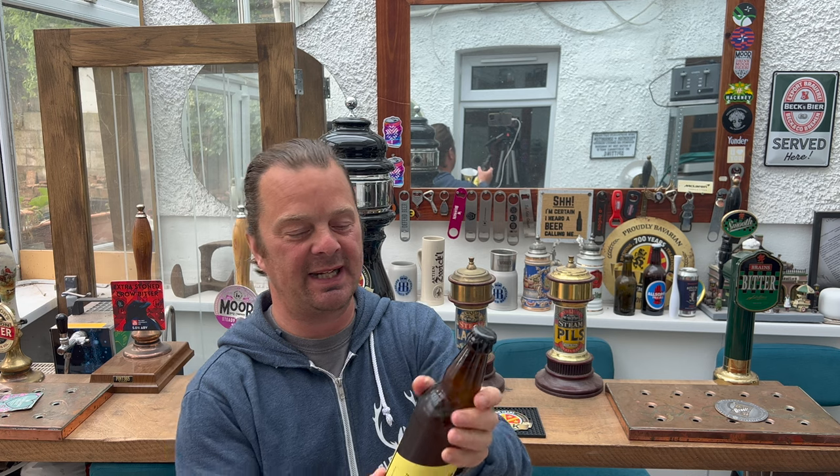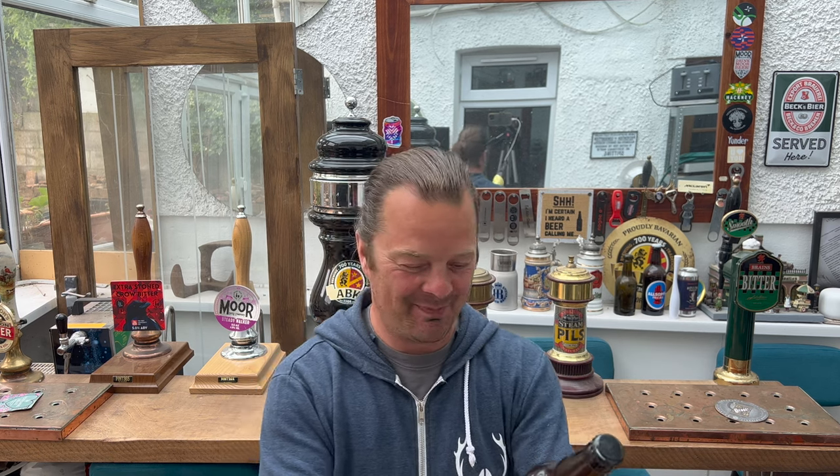It's beer o'clock on Real Ale Craft Beer, and I want to start this beer review off by saying a massive thank you to Ben in Ireland. Ben contacted me last week and said do you want to try some Irish beer, and of course who doesn't want to try some Irish beer? So I unpacked the box yesterday and I was in a bit of a rush so I didn't do an unboxing.